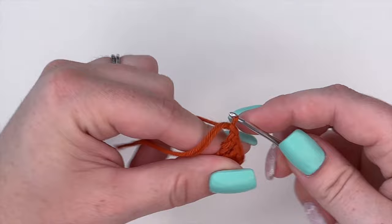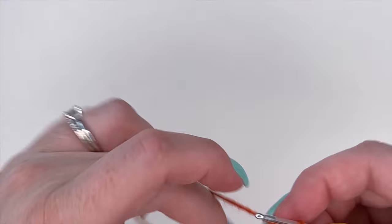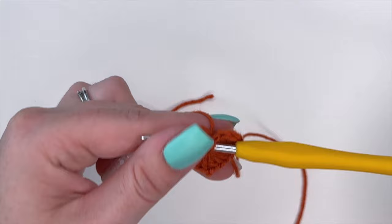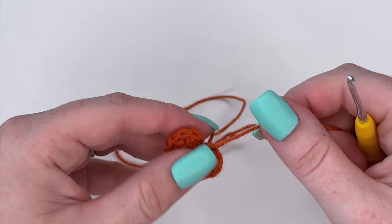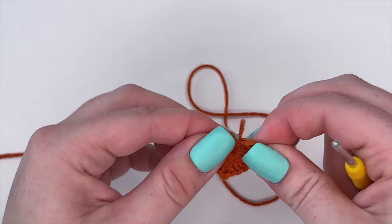Now we can pull our yarn. I'm going to cut my yarn, yarn over and pull through that slip stitch, then just continue to pull the center of the heart until it is closed. Pull down on the slip stitch to bring down the center — and there's one crochet heart completed.